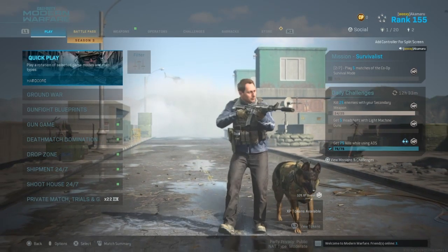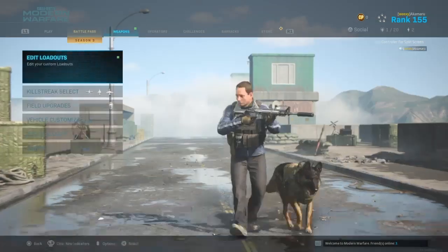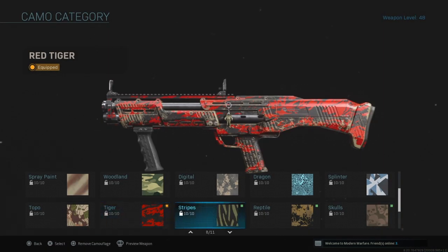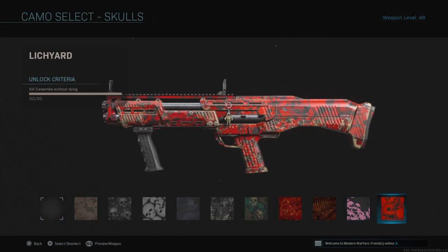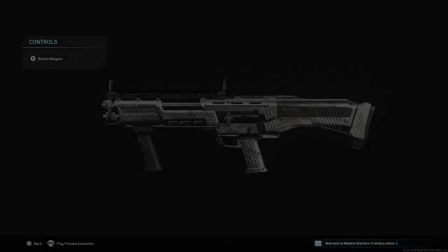Hey guys, we can see akamaru again — you see that little green dot. I forgot to do a video for some other platinums that I got, but I just got platinum shotguns. I think I started two days ago — this is probably the easiest one.